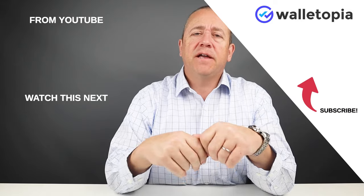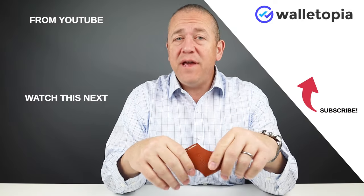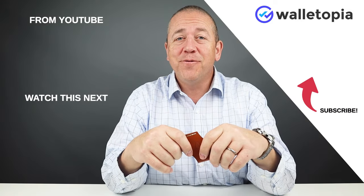Thanks for joining us. Want to subscribe? Smash that subscribe button and hit a like on this video. We appreciate you being here. We'll see you in the next review. Bye.